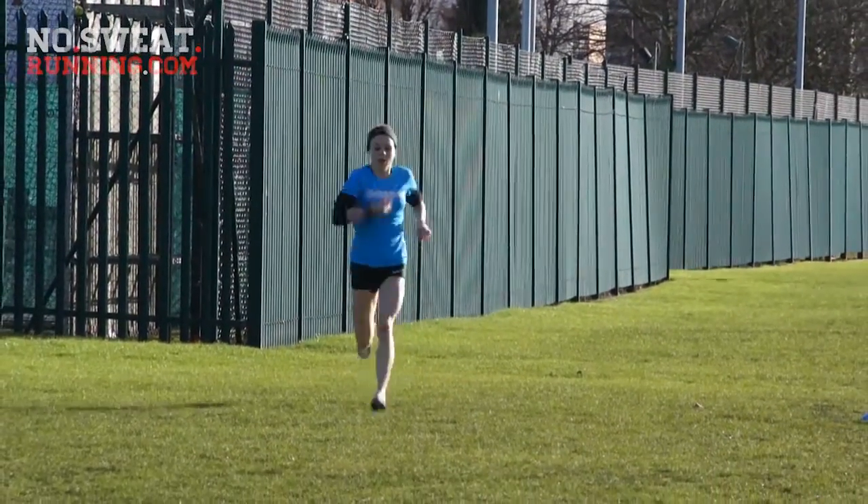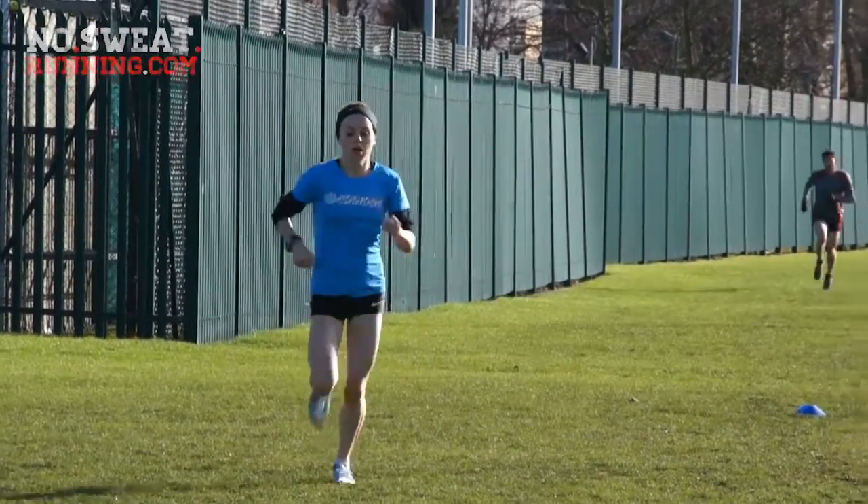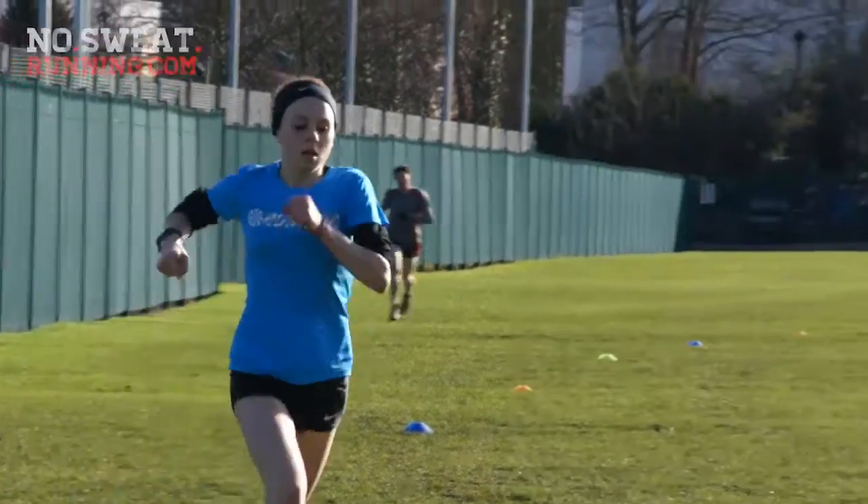So basically she did ten minutes, two minutes recovery, then two blocks of seven and a half with two minutes recovery, and then five minutes. She's obviously been doing other stuff before this, so this wasn't a case of jumping straight in at that. She's gradually built up to about 30 minutes of running. Today really was her first little bit of a faster-type session, and she was probably running a little bit quicker than I'd have wanted, but she seems fine — no issues, no problems. All looks good.